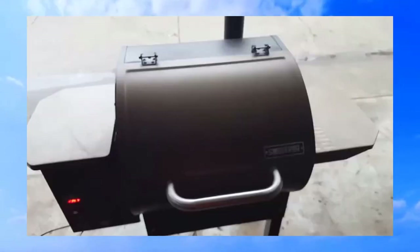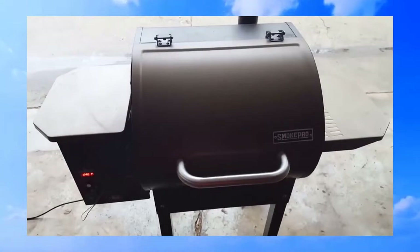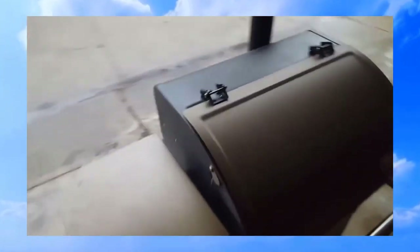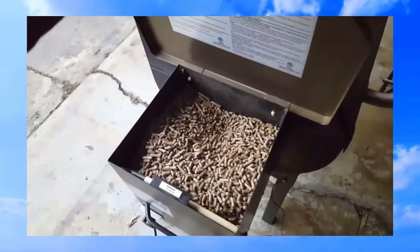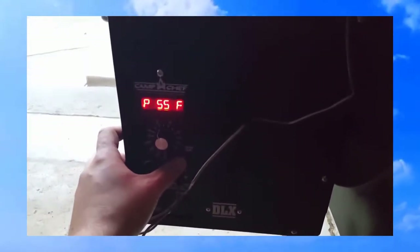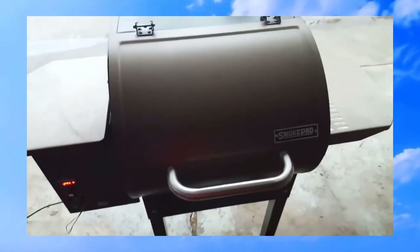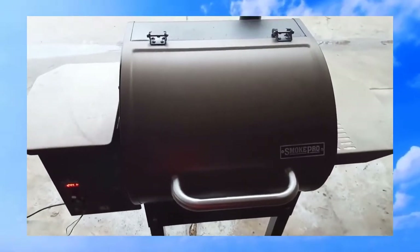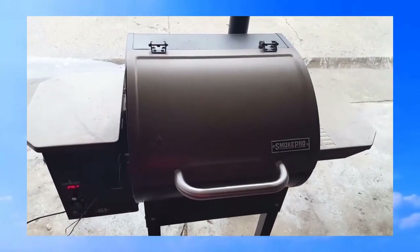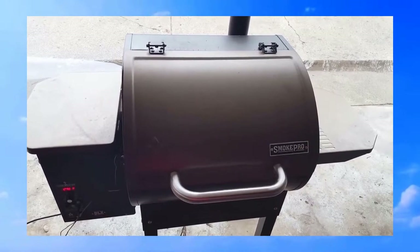The shoulder's been on about an hour. I want to see how I'm doing on pellets — still looking good. The meat temp is reading 55 degrees. I'll check on it periodically.